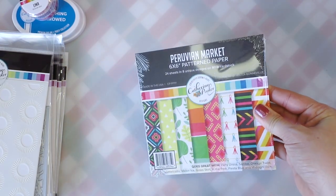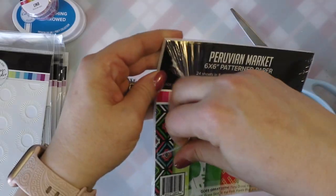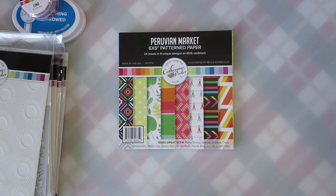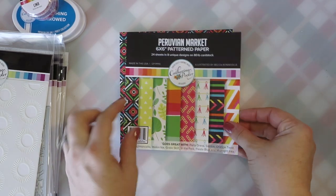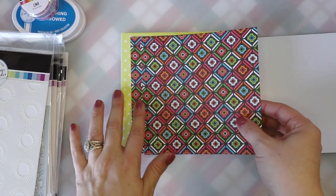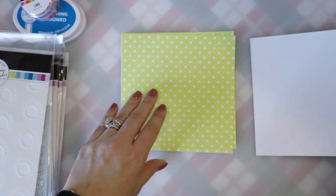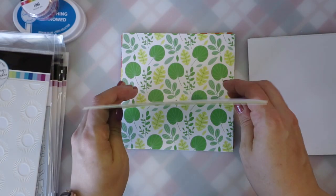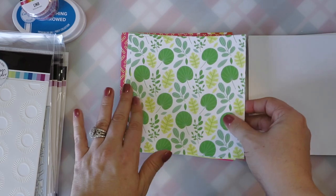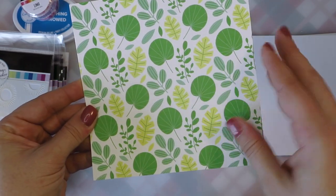I'm going to cut the shrink wrap off and open up the paper pad. One of my many crafting guilty pleasures is patterned paper, and when I saw this was included in the bundle I got really, really excited. It's the 6x6 patterned paper — you get 24 sheets in 8 different designs. This is 80 pound cardstock so it's a nice substantial weight. Look at how beautiful these patterns are — some are more on the simple side, and then you have some more elaborate patterns along that jungle theme.